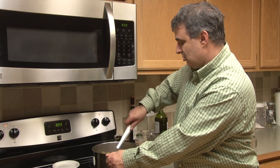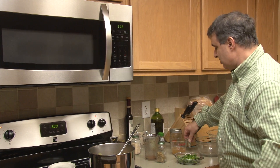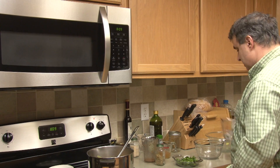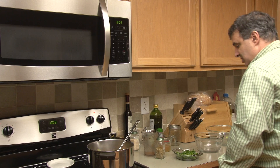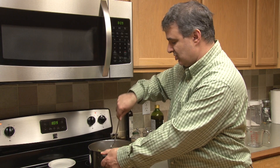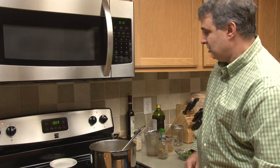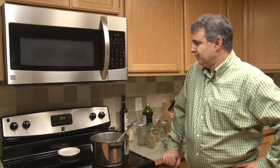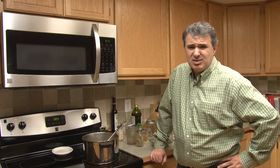Since my kids aren't here right now I don't really need the beef broth, so I'm just going to add a little bit of water so it stays as a sauce — a lot of it boils off, but it keeps it from turning into a solid. Now that that's done, we get to wait about an hour for it to cook, stirring every 15 to 30 minutes, just to make sure it's not sticking to the bottom or over-boiling, so you can adjust the temperature.